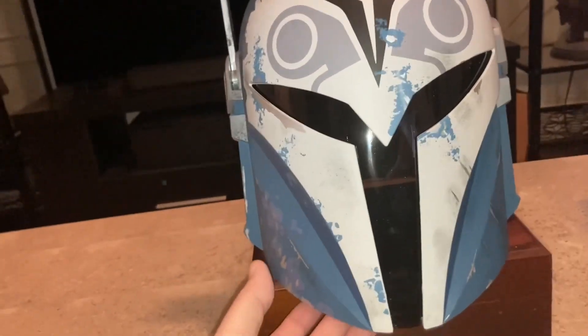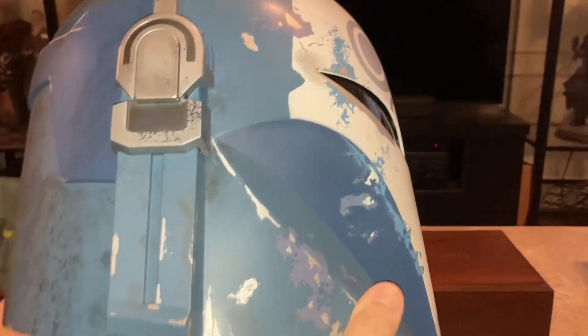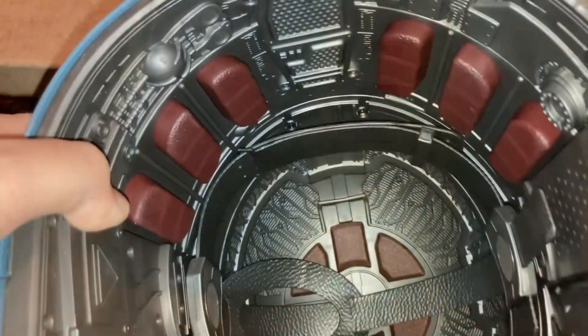I love the colors and the detail. You can see the beautiful colors and the beautiful paint job and weathering done to make the helmet look screen accurate to the show, along with this nice beautiful detailing.